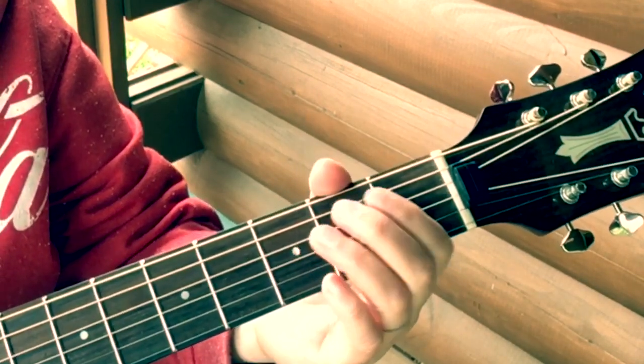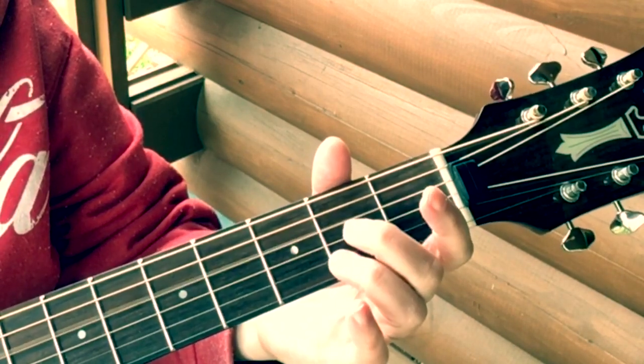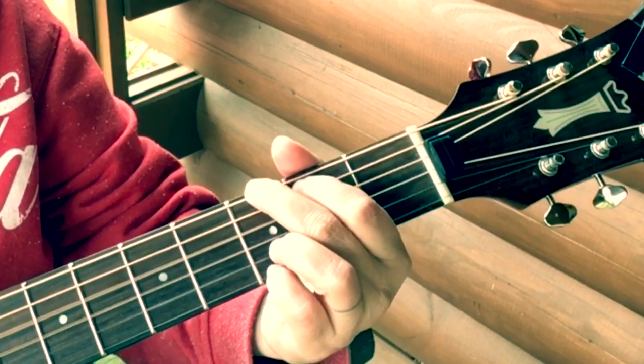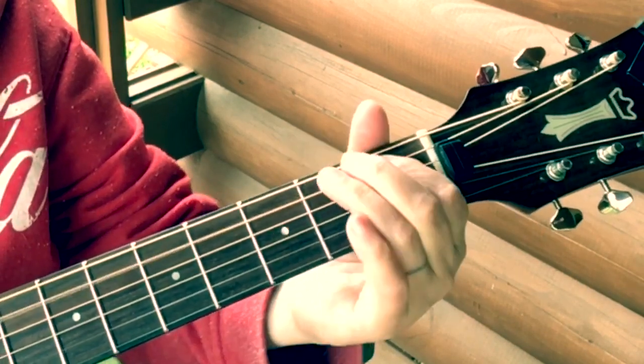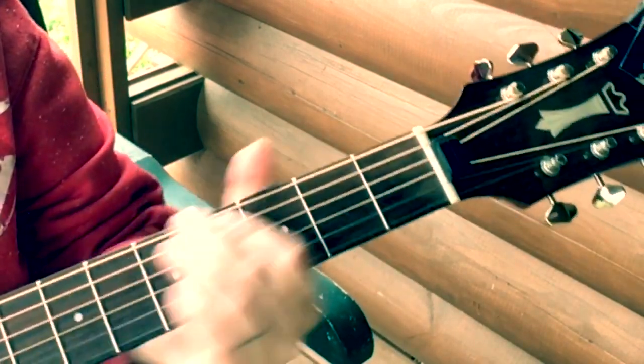Then open third, open fourth — fourth string second fret, open fourth — open third. Isn't that a fun little transition?